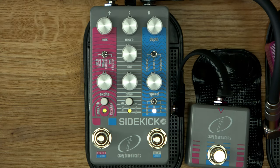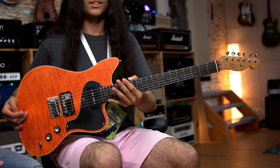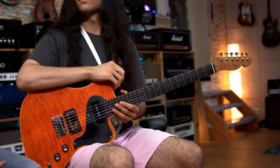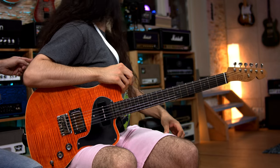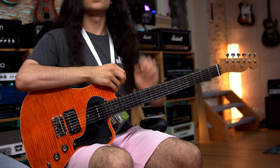Modulation. Give me some 80s. Let's do some mod. We are of course going with this beautiful PJD St. John — my own one — into the Blackstar St. James EL34. It's a cool amp, it's clean. And this guitar is beautiful — I'm holding it for the first time but I'm already fond of it. Semi-hollow, orange, P90. Modulation is on. Go.